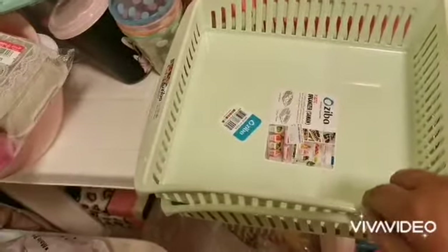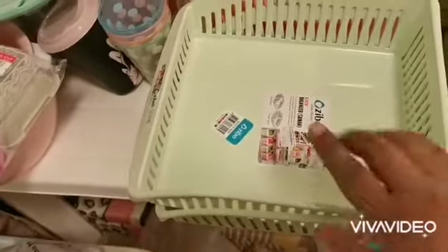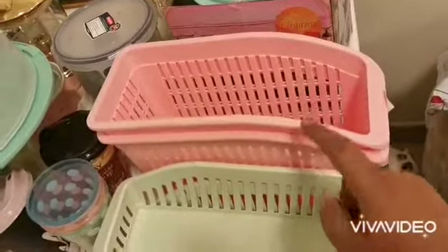I also bought these organizers for the fridge — two of this kind and two of this kind.